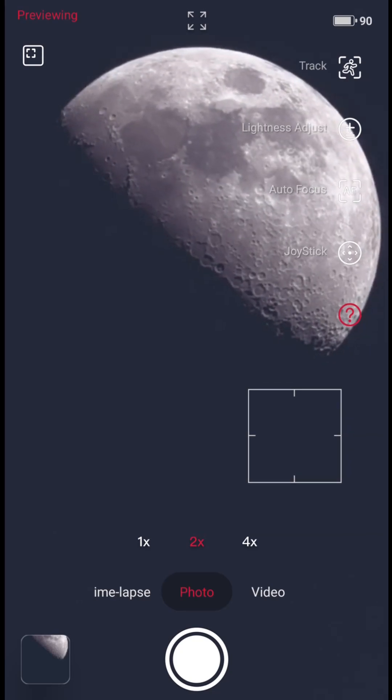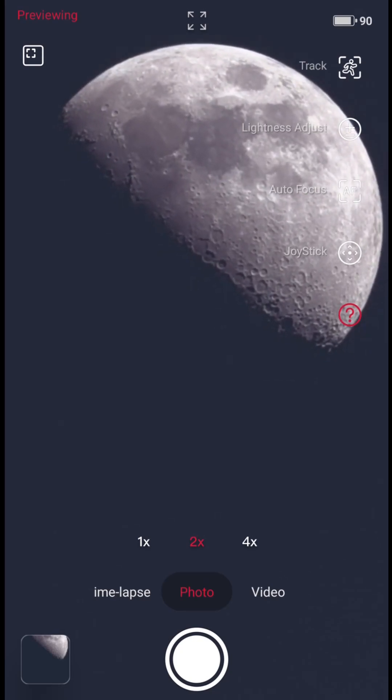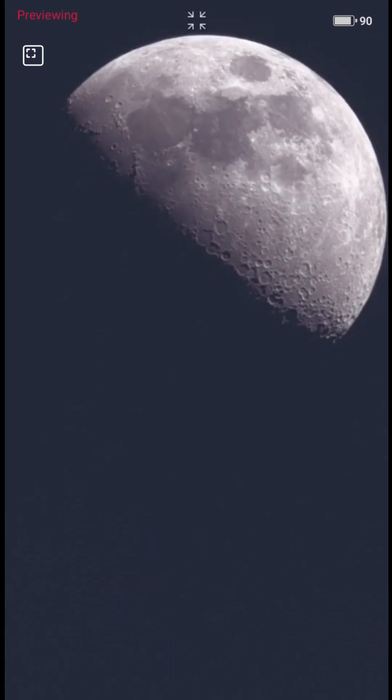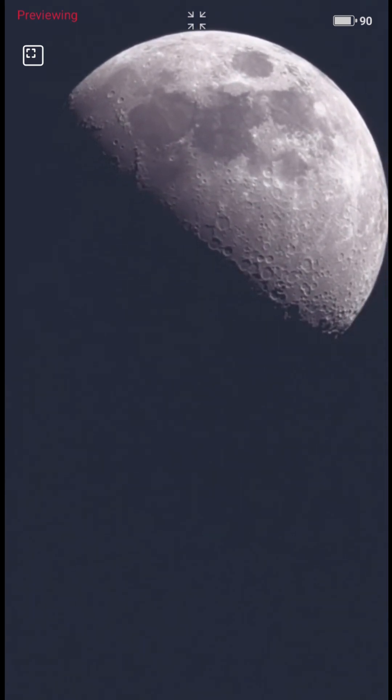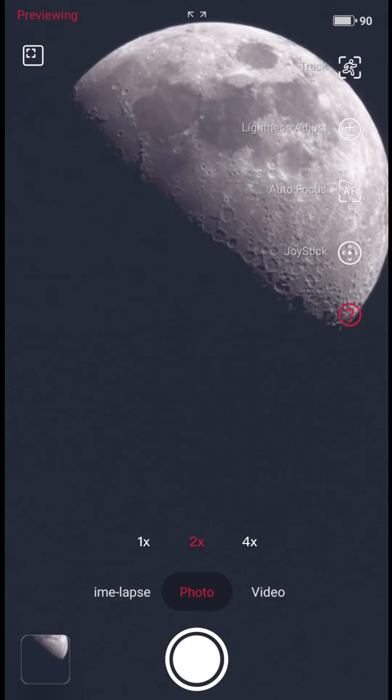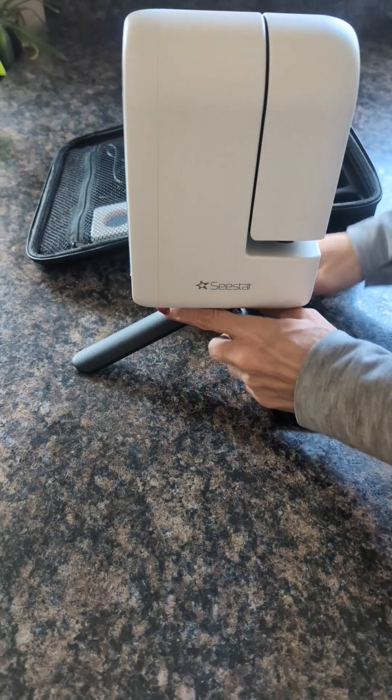This is the Seastar telescope that we got in for testing. It's just a little box and then it's got a tripod that you attach to the bottom. That's how it looks set up.